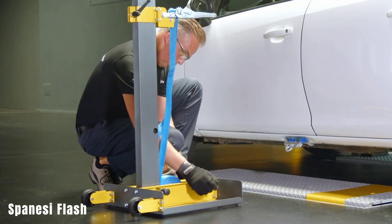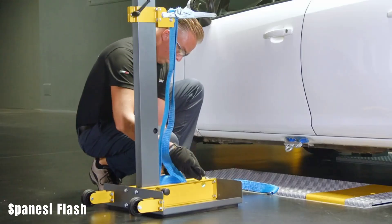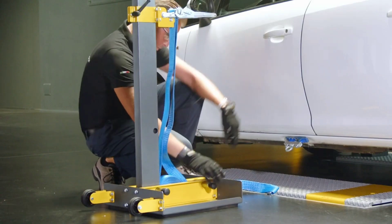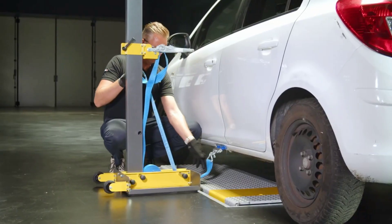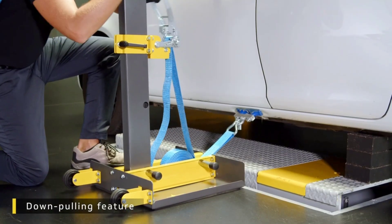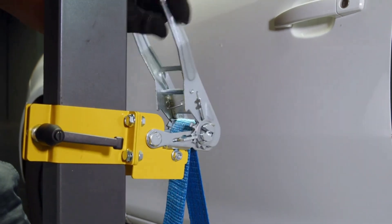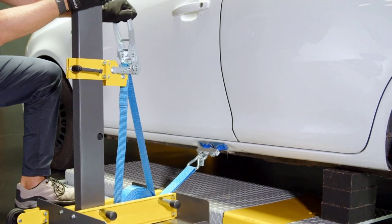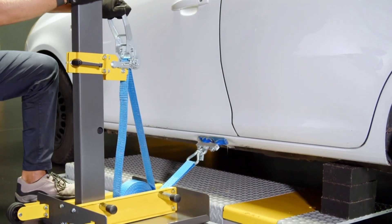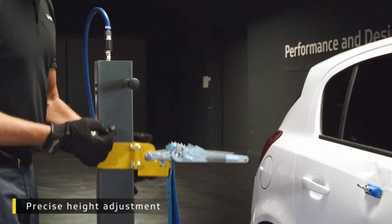The Spinisi Flash is attached to the floor using a vacuum and provides precise adjustments to pulling force, even in a downward direction. With a pulling force of up to 250 kilograms, it features a compact and modular design with a ratchet mechanism for reduced user effort. The equipment weighs 27 kilograms and is used by well-known companies like Porsche and Ford. The price for the Spinisi Flash is $840.